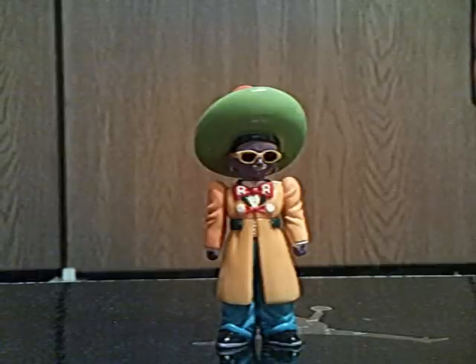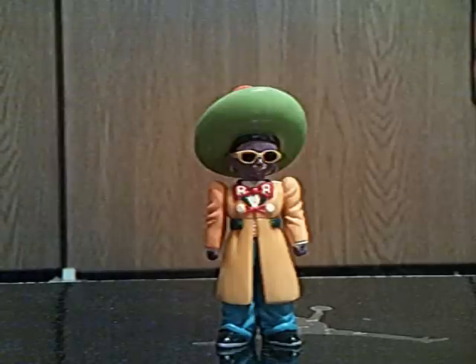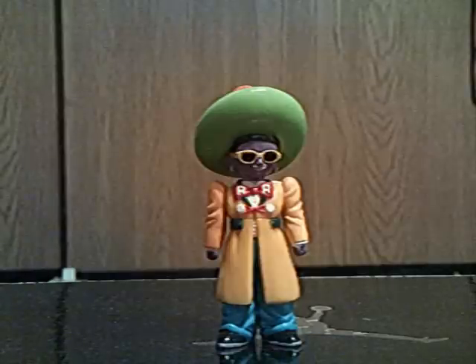Now, this figure isn't like the rarest figure out there, but it is pretty rare. I actually got it for a pretty cheap price — $10 and $3 shipping. I usually see this figure go for at least $50 on eBay, but I got it pretty cheap.